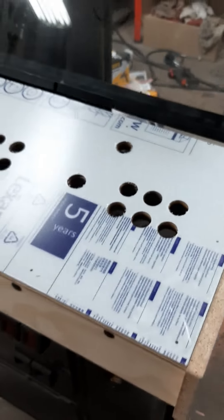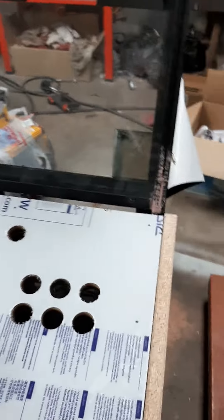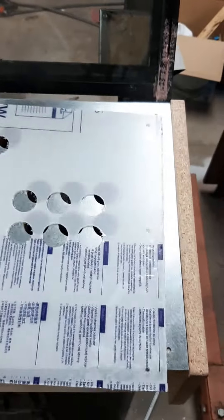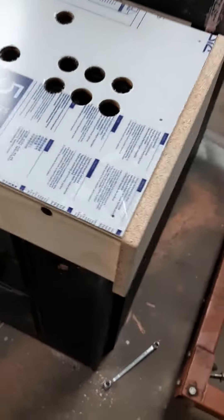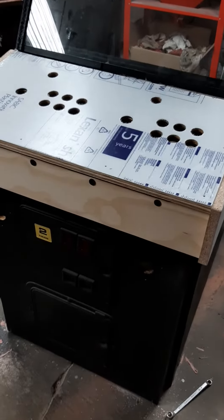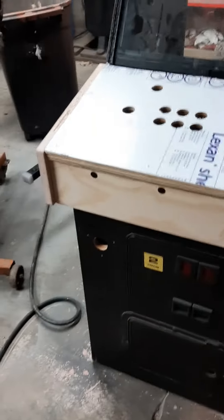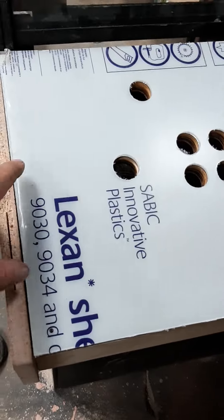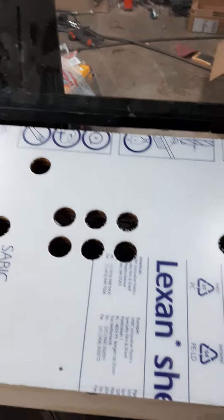This is the Killer Instinct panel — Lexan, steel, and wood in my makeshift fabricated box. Looks uneven over here, but that's just because I peeled some of this plastic and it's puffed up. So it'll lay flat.